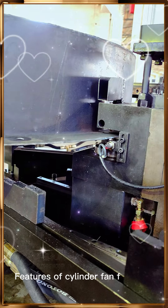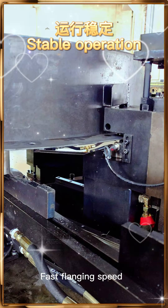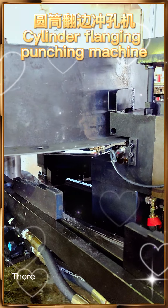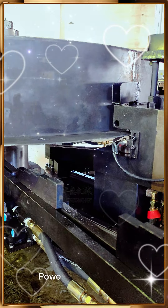Features of Cylinder Fan Flining and Punching Machine: simple operation and stable operation, fast flying speed, good flying flatness, high punching accuracy. There will be no error due to wear of mechanical parts during punching.